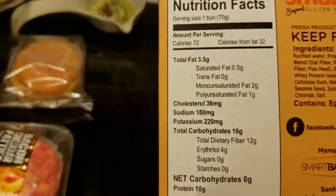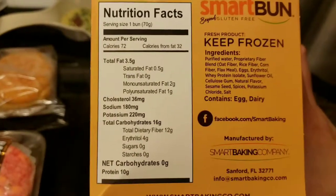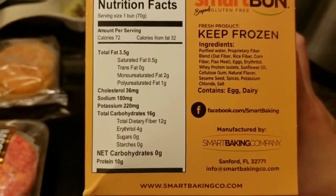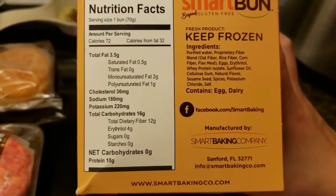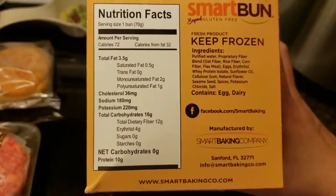Here are the ingredients: purified water, proprietary fiber blend, oat fiber, rice fiber, corn fiber, flax meal, eggs, erythritol, whey protein isolate, sunflower oil, cellulose gum, natural flavor, sesame seeds, spices, potassium and chloride. And that is the nutritional facts, which is your macros.